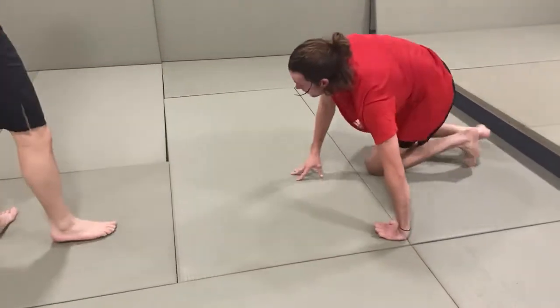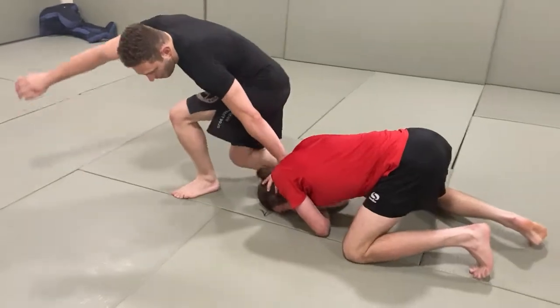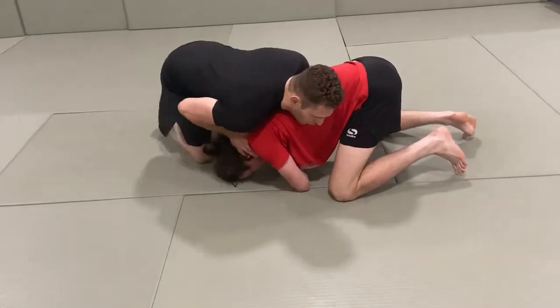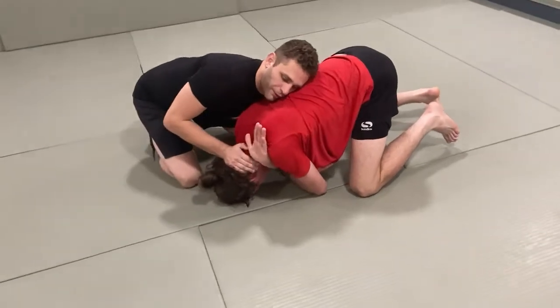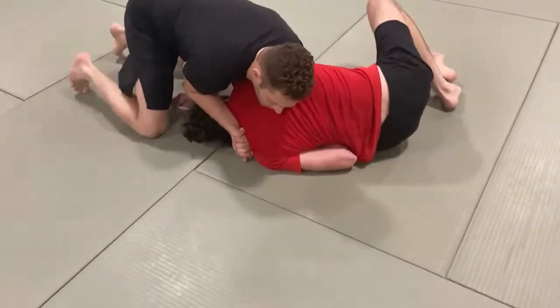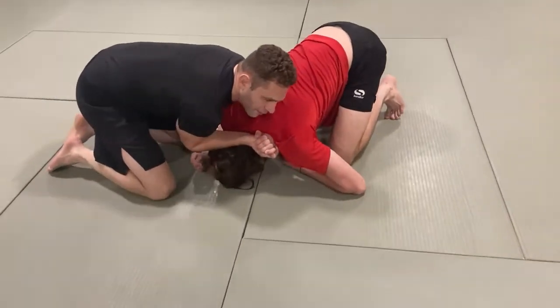Number two. Same setup — pull my leg out, get around to chest on chest, and go straight for this move again. Palm facing up, table grip. I roll him onto his side, but he's rising. He comes back up, and I'm struggling to get him on his side.